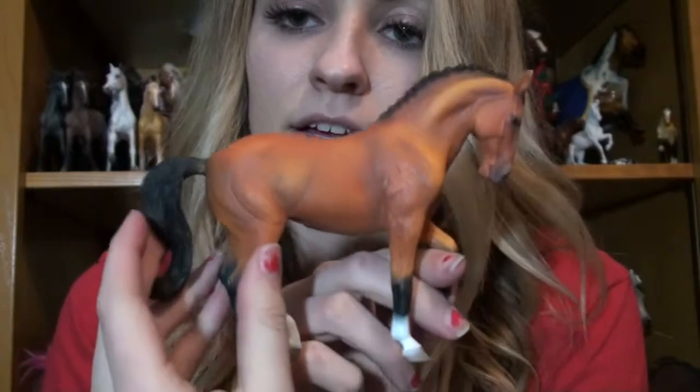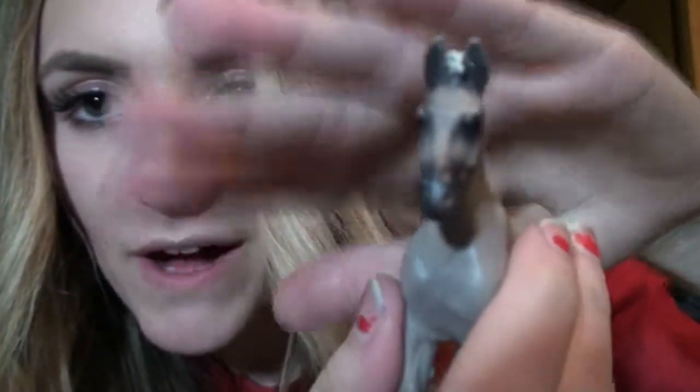And a Hanoverian Bay Mare — this reminds me of the Hanoverian Chalky that they have; I had her as a kid. This is the Rocky Mountain Chocolate Foal, who I think is absolutely adorable. I was iffy about this guy but I'm glad I bought him.